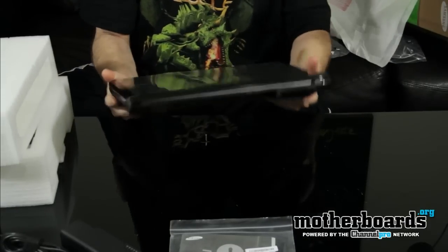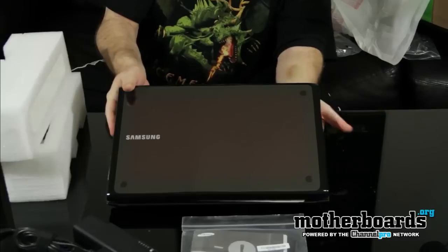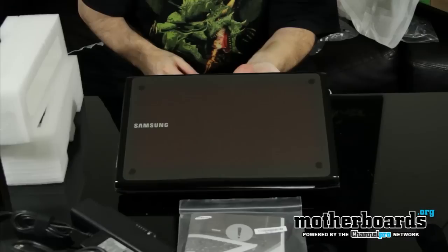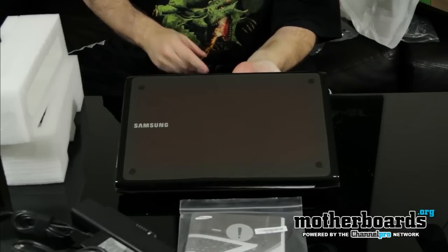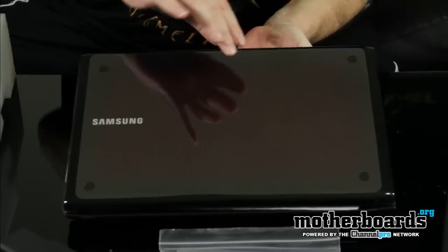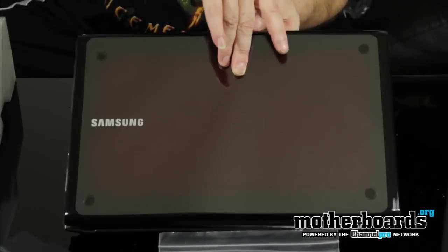Oh man, this thing is badass looking. When my producer told me he was going to go out and buy me this thing I was like, oh it looks pretty cool, but now that I see it in person — this thing is badass. It's like having one of those cool Samsung touch-of-color monitors. It's like having a touch-of-color laptop. Check this out — here's the top of the laptop.